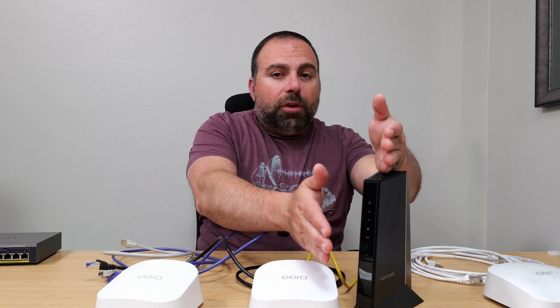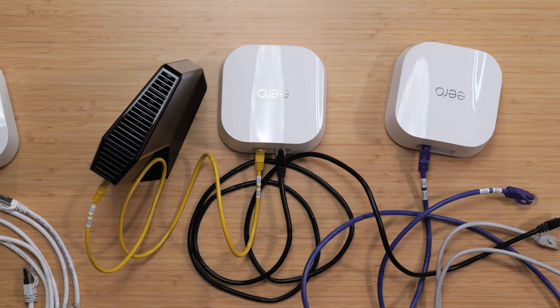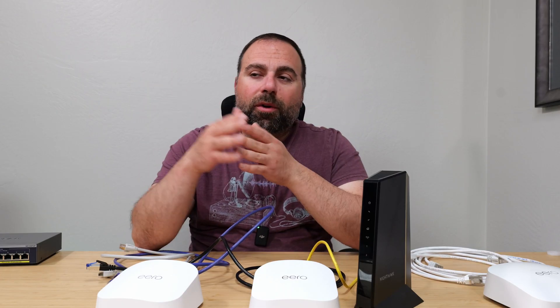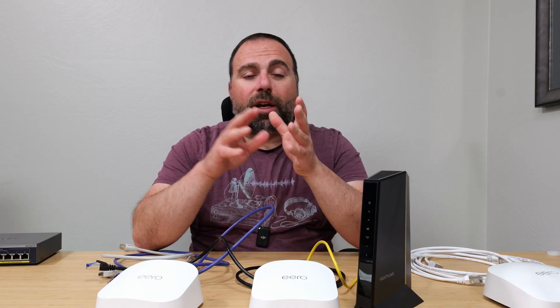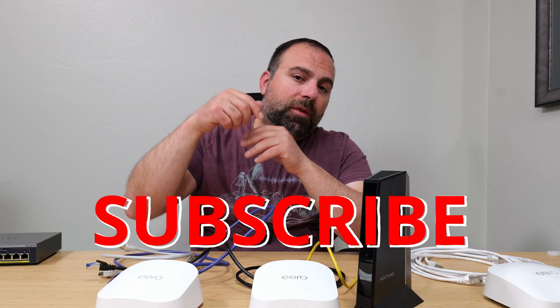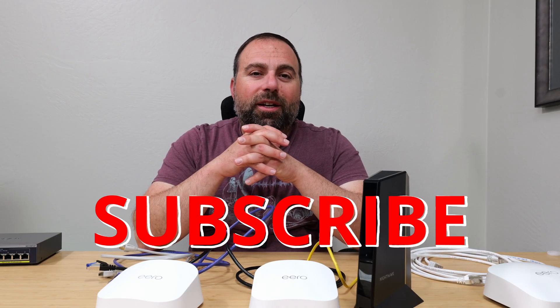After the primary Eero is connected to the modem, you have a lot of flexibility with how you connect everything else. That essentially wraps it up. If you found this video helpful, smash that subscribe button - more videos like this are coming. Leave questions or comments in the comment section below, and thank you for watching.